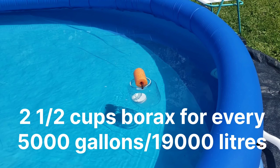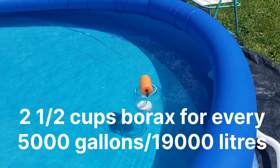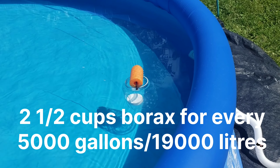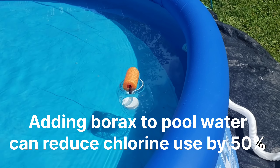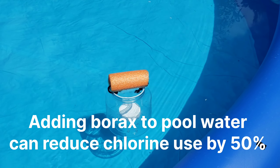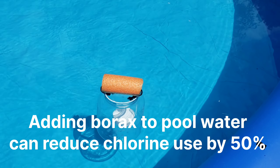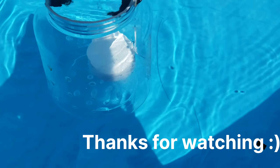In this case I'm going to be using one cup of borax, which is actually very good for detoxifying — it's actually very good for your skin. Borax will reduce the amount of chlorine you need in your pool. As the pump slowly pushes the water around, this little DIY chlorine puck holder will float around and slowly release the chlorine.